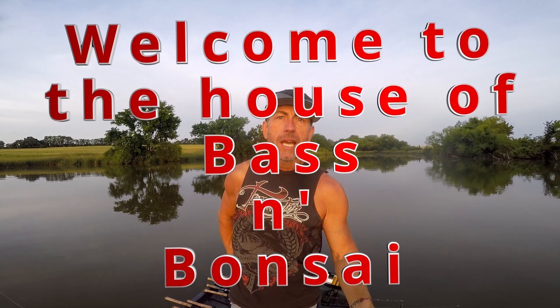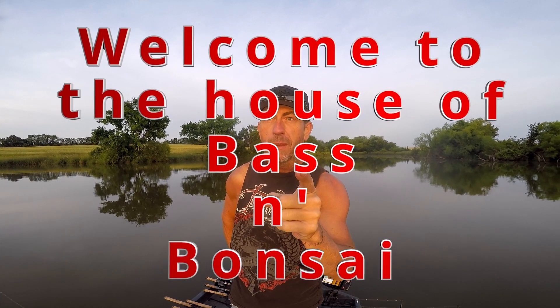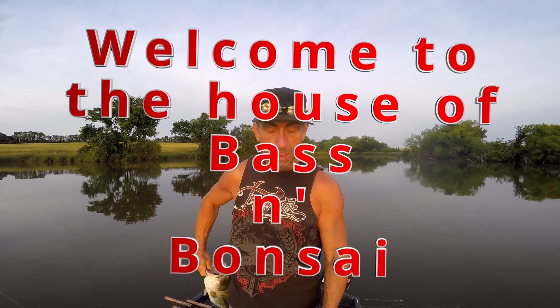Hello everybody, welcome to Bass and Bonsai - not a top water edition, but this is where we catch largemouth bass and I show you how to have fun catching largemouth bass. So buckle up!